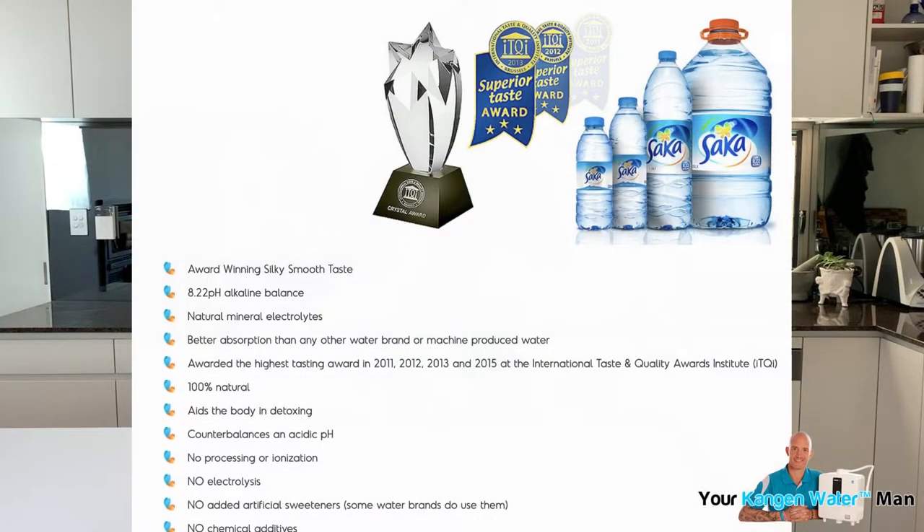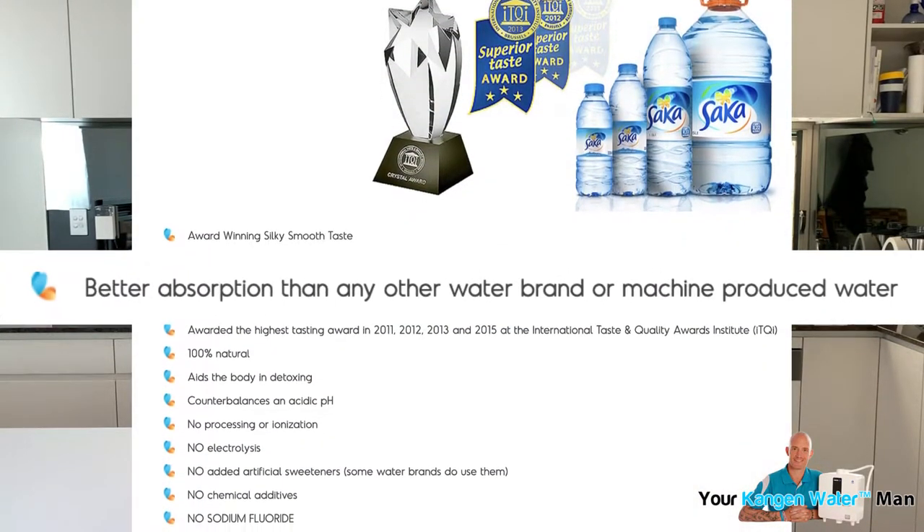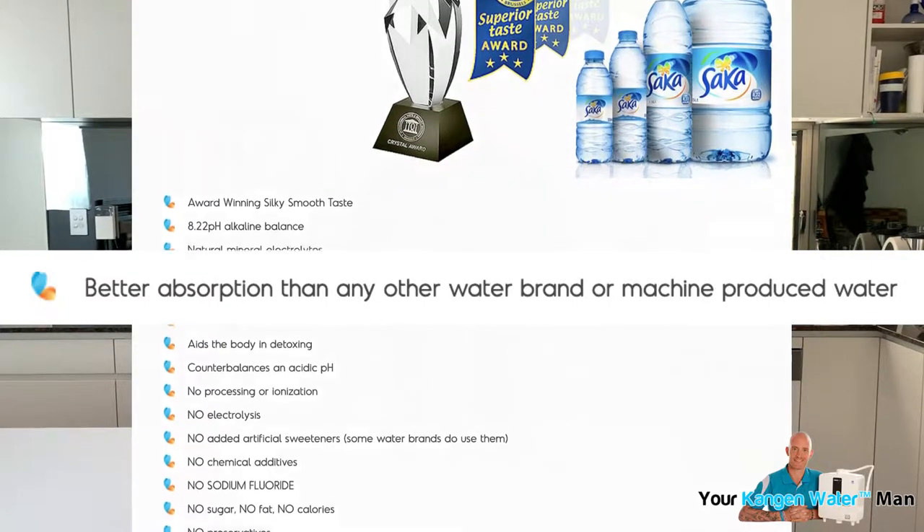Hi, I'm Martin Ball, your Kangen Water Man, here today to talk about Sarka water, because there's a claim on the website that it hydrates the body faster than any other water brand or water machine. So let's do a test.